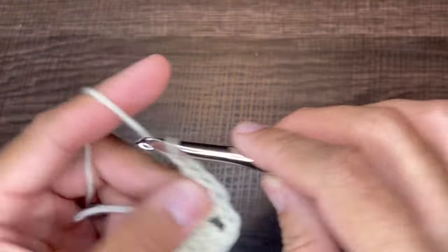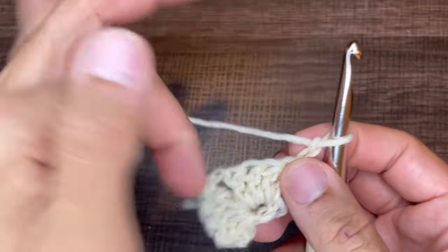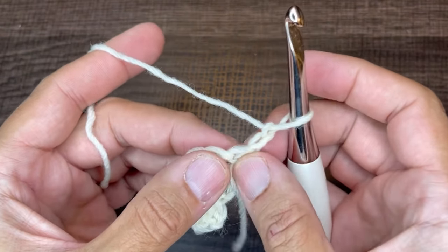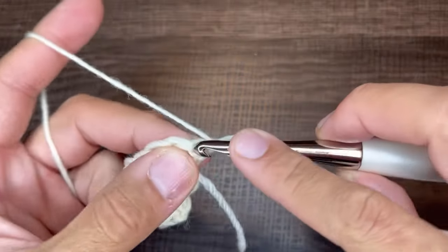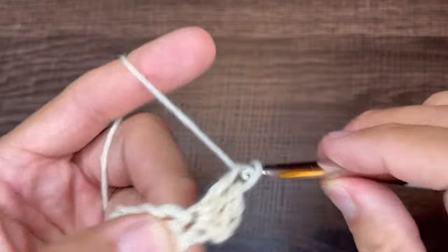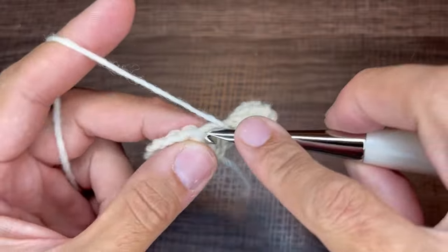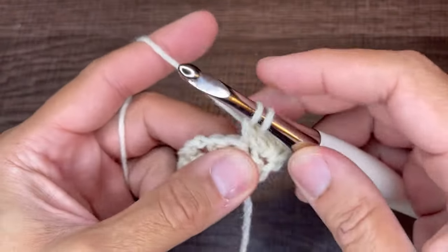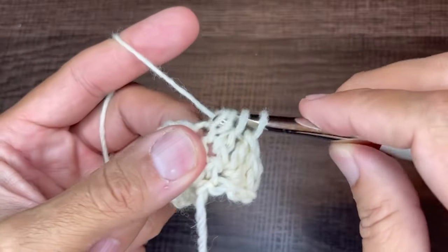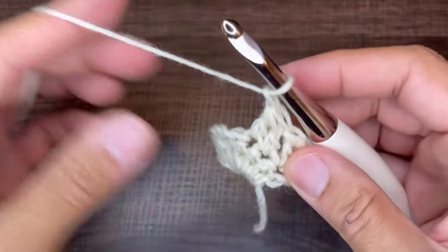From here we are going to chain two — which will never count as a stitch for this entire project — and turn our work. For row two we do a series of double crochet two together. In the very first stitch we insert three double crochets. In the next two stitches we do double crochet two together: yarn over, go into the stitch, drop a loop, yarn over through two; then go next door, yarn over, go in, drop a loop, yarn over through two — three loops remaining. Yarn over through all three, chain one, and move on.